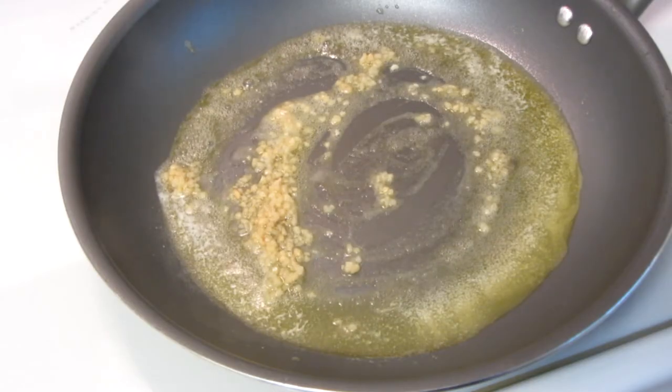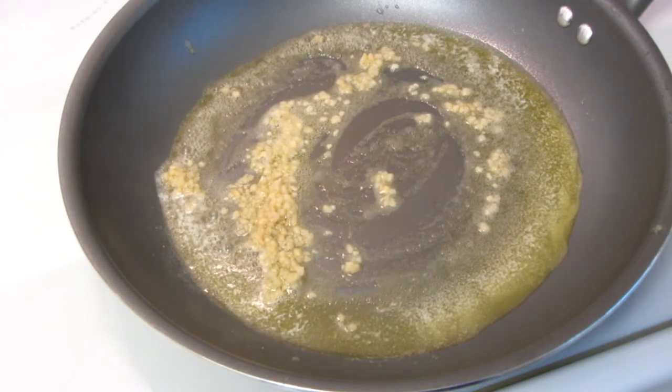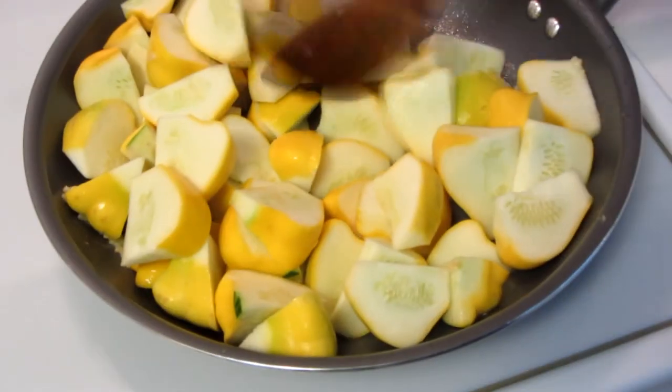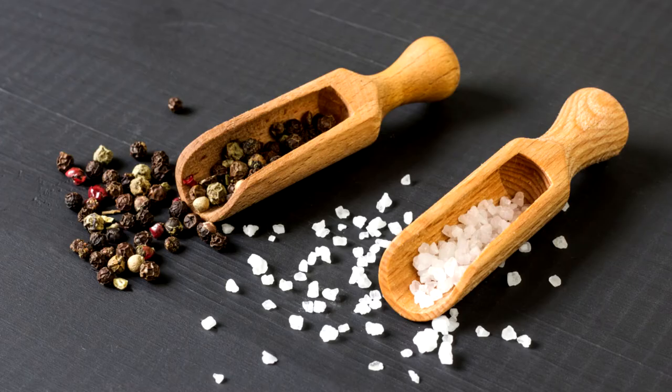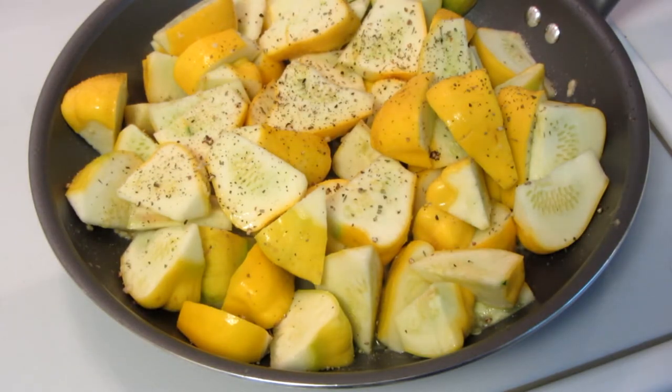Because of what I'm making for dinner tonight, I don't want to have too much extra flavor in with the squash. Now add the patty pans. Toss this around and continue sauteing. Salt and pepper to taste. Now I'm going to add just a little bit of Italian seasoning — just keeping it very simple and basic.